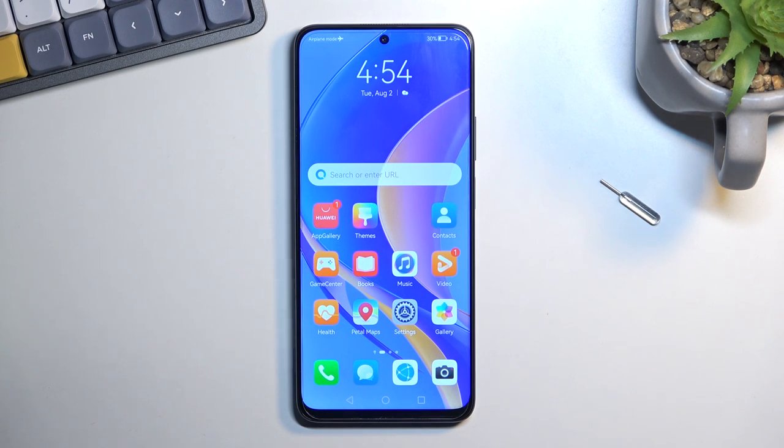Welcome, and for me it's a Huawei Nova Y90 and today I will show you how you can hard reset this phone through recovery mode.